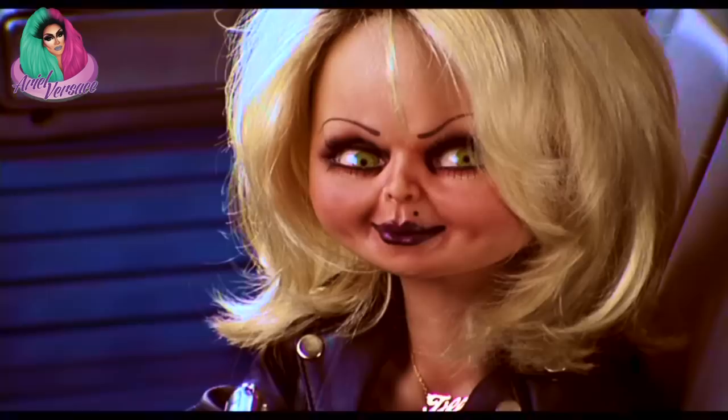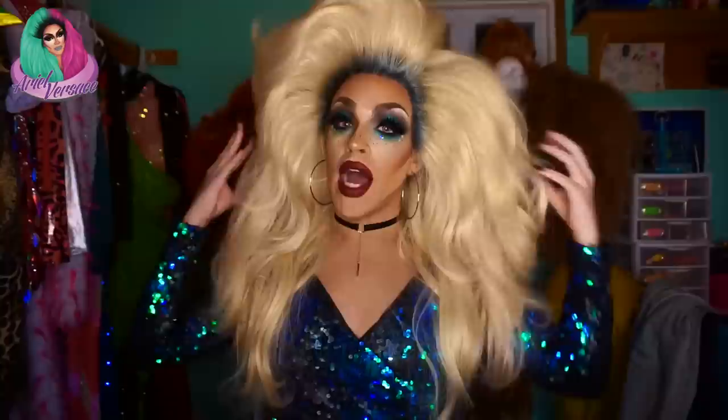Hey guys, it's Ariel and welcome back to my channel. I'm just sitting here looking like this bride of Chucky-looking ass bitch, but I am living for this hair. This hair was provided by Wigs by Vanity and styled by our company Drag by Cheriel. I think it's called the Rooted L with the topper. Holy shit, I am totally obsessed with this hair — I feel like a freaking slut.